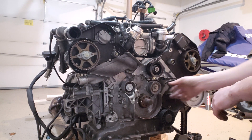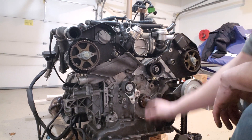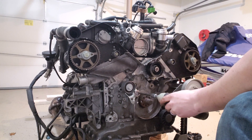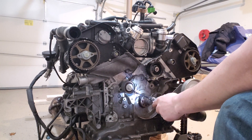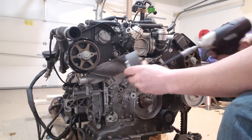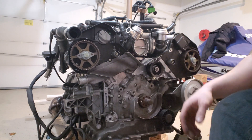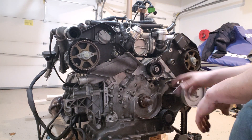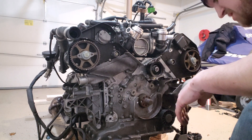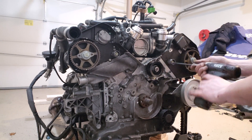The next thing we can go ahead and do is take out that tensioner. Go ahead and take this tensioner off — that's just going to be an eight millimeter. While we're at it, we can go ahead and take off these two rollers on the side — there's going to be two six millimeter allens.